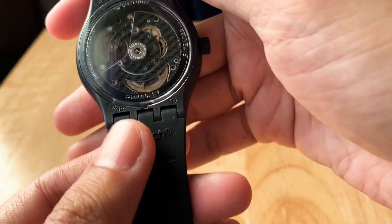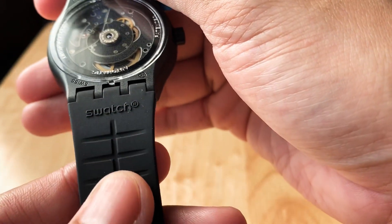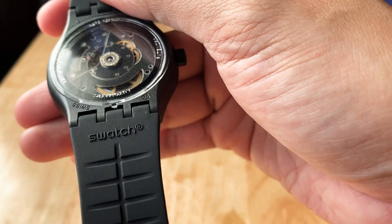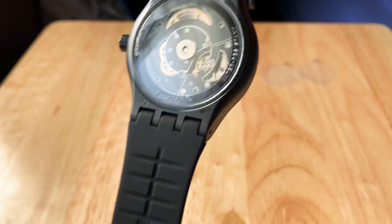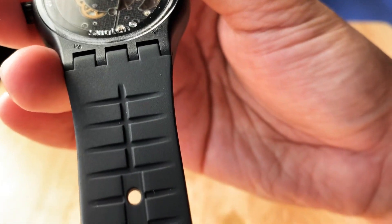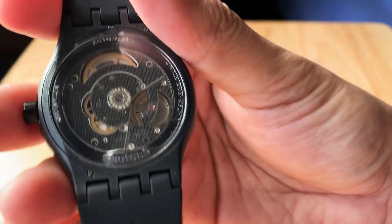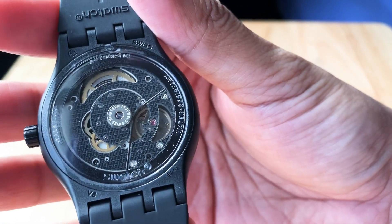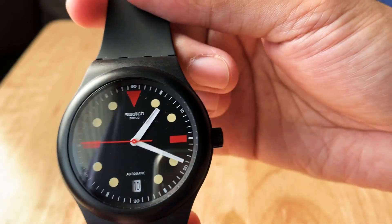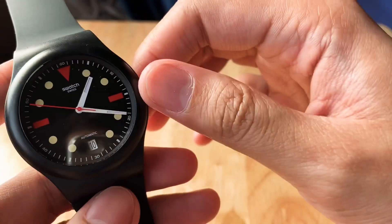Of course it always comes with a good rubber strap, like the one I have for the blue edition. I didn't get the first one — I wasn't into watches at that time and didn't know about it when they released it. But now that I do, I'm trying to make it a point that whenever they release editions like this, I am one of the first ones to order it.